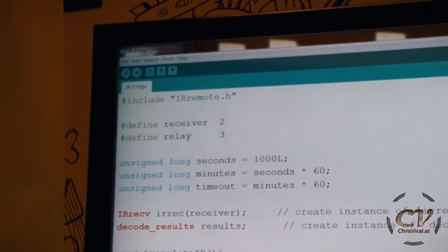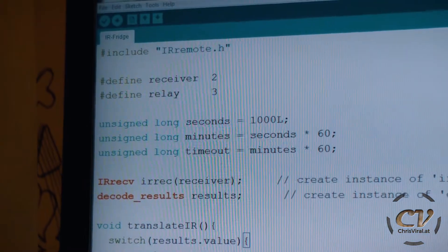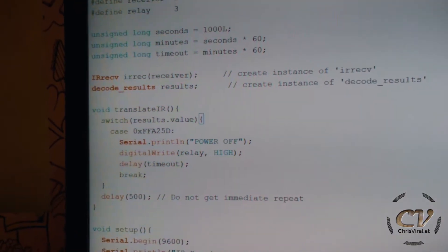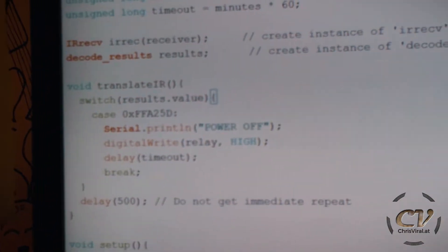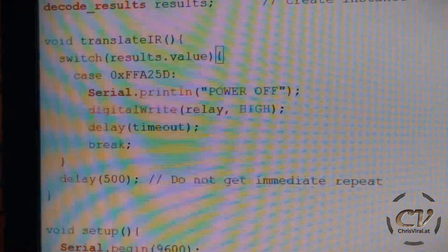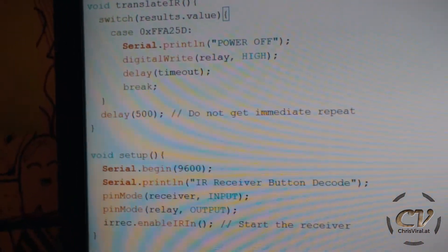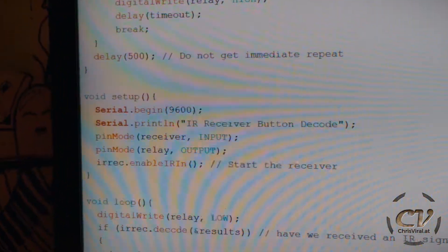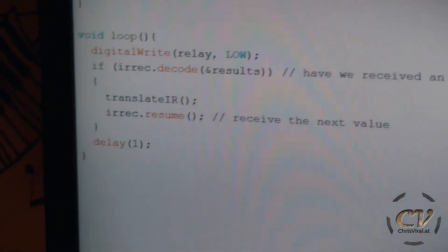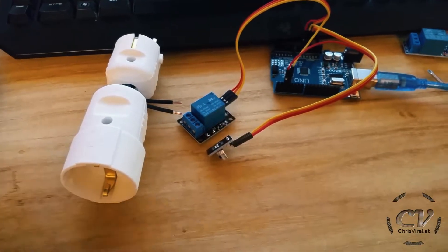Let's have a look at the code. It uses the infrared remote library. I define the receiver on pin 2 and the relay on pin 3. I create a timeout — defining seconds, minutes, and the timeout value. I got this from the sketch that came with my test kit and modified it a bit, removing every case except the one for the power-off button. So if I press power off, it will print 'power off,' then write HIGH on the relay to activate it, and then go into the timeout, which is one hour. After that there's another delay. The setup defines the pins and in the loop I just added a small delay — fairly simple.